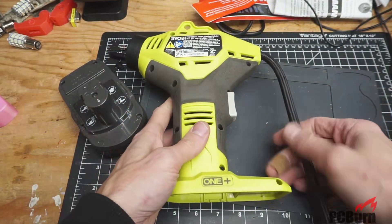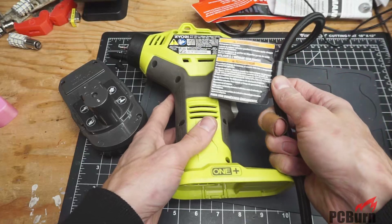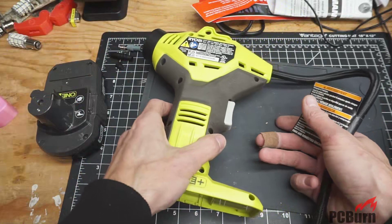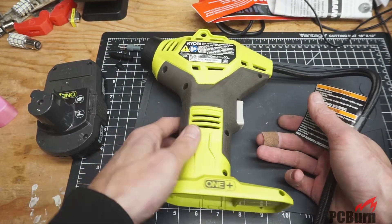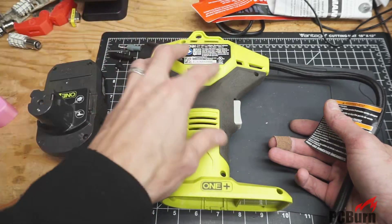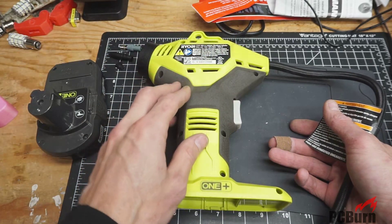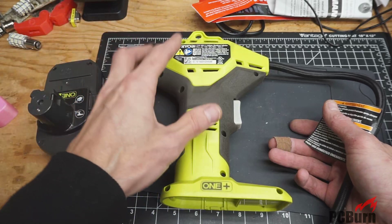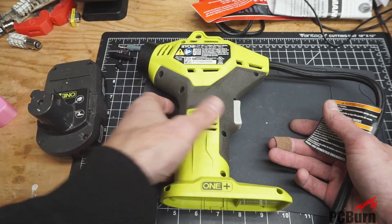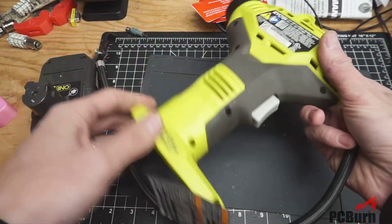My least favorite feature on this thing is that it overheats remarkably quickly. It's rated for 5 minutes on, 5 minutes off, but I don't think it actually gets that far and it heats up quite a bit while it's in operation. So I think that if I can add a fan in here somewhere — I'll have to see if there's any room in this case design, or maybe I'll just bolt it onto the side — and it should make it cool down a little faster. The first thing I'll have to do is get all these screws out and let's see what's inside the case.